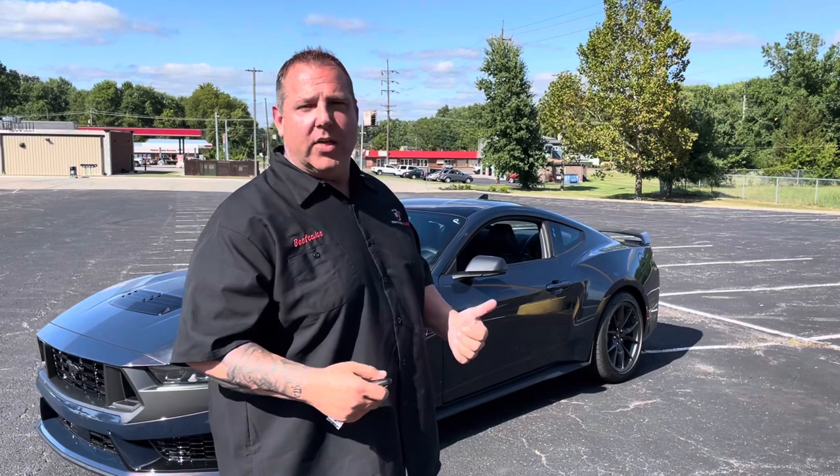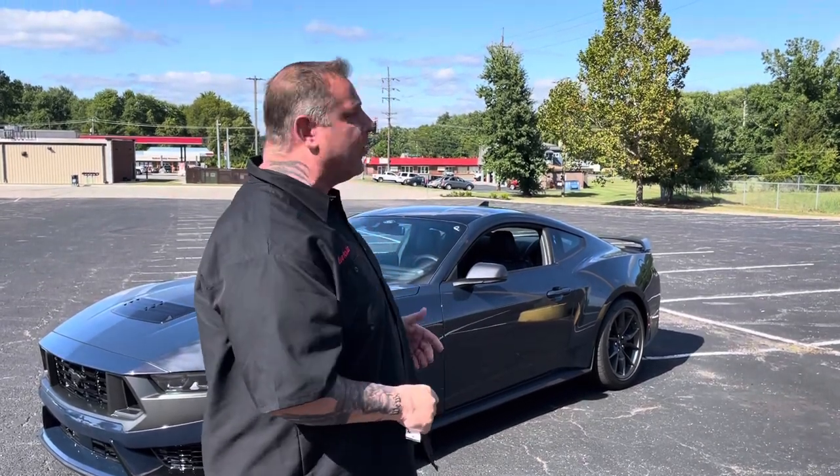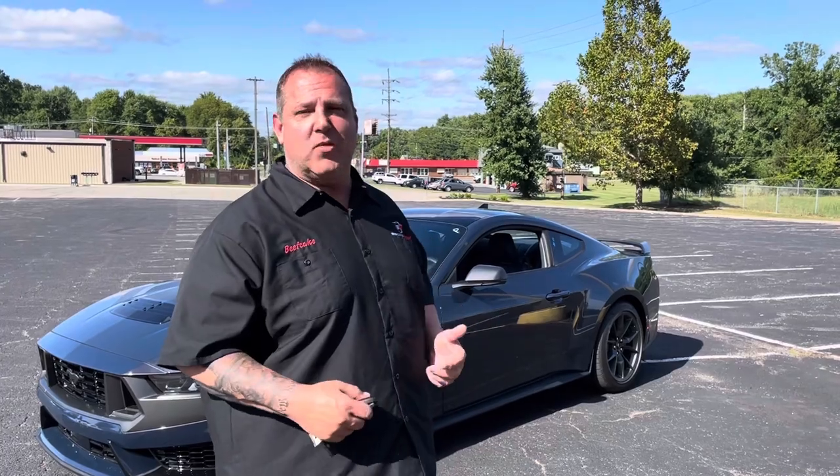Appreciate all the customers. Follow us on our channel — anything you need. We're going to be doing a lot of stuff with this S650 Mustang: testing parts out, seeing what carries over from the S550 and what doesn't. All your needs — beefcakeracing.com.